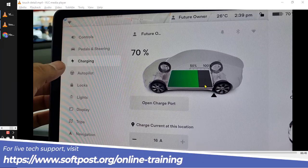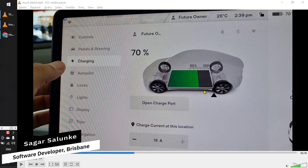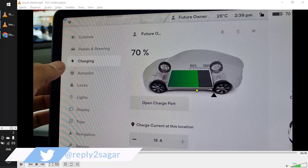Over here you can set the charging limit. Tesla recommends that you set the charging limit up to 80% for optimal battery life. By dragging this particular triangle you can set that limit — Tesla will then charge only up to 80%. You can charge it up to 100%, but it is not recommended.